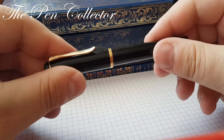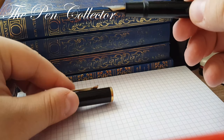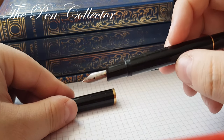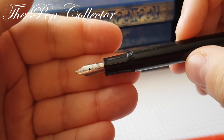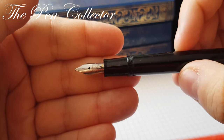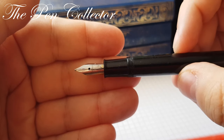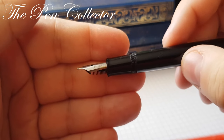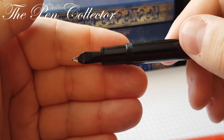It has a screw cap. We can see the Pelican steel nib. I love that Pelican imprints on the nib the size of the nib — it's an F nib. And on the back we have this plastic feed.